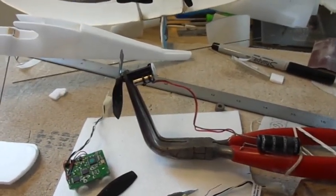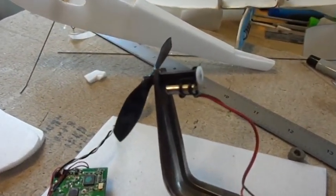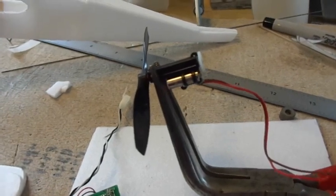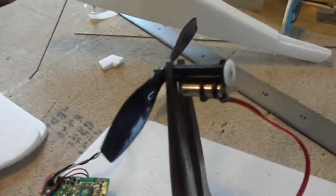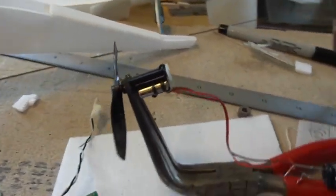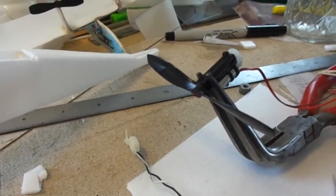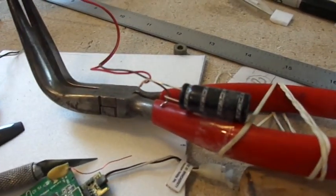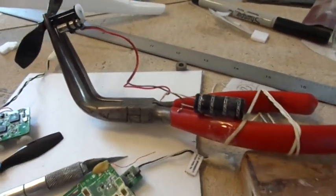Hey everybody, Mike here on the Sonics 413 channel. I wanted to show you my propeller drive unit hacked from a micro linear servo. It's got a 5mm by 12mm brushed coreless motor geared through a little set of nylon gears at 4-to-1, driving a 2-blade 75mm propeller from a toy model airplane. Right now it's on our high-tech test stand wired up to our usual 10 farad 2.7 volt capacitor. Let's run it up and see what it'll do.